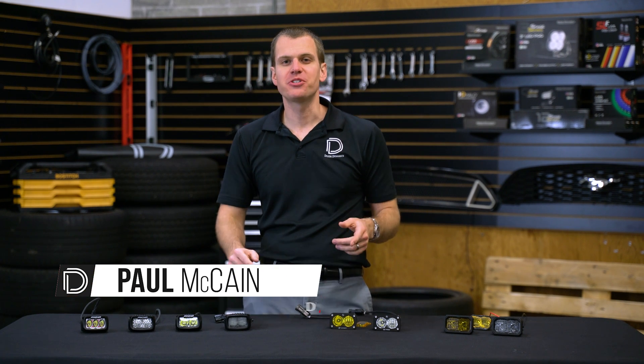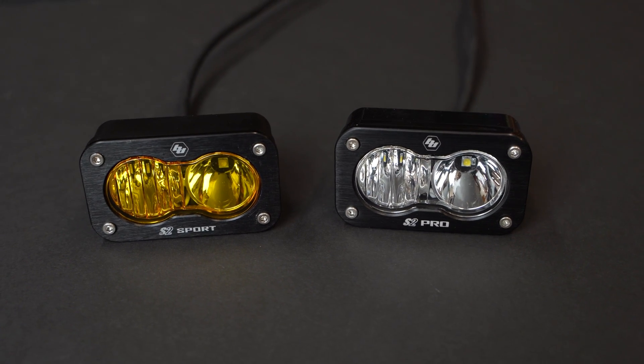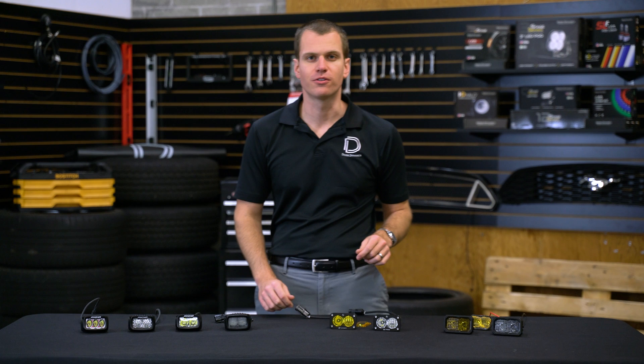Hey guys, Paul here with Diode Dynamics coming to you with another comparison. This time we're looking at two inch LED pods. We've got the big three on the market here: the Rigid SRM, the Baja Designs S2, and finally the Diode Dynamics SSC2, the newest one in the group.